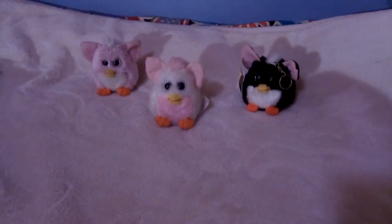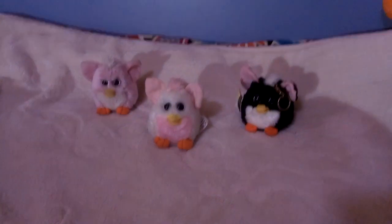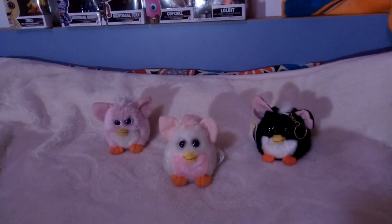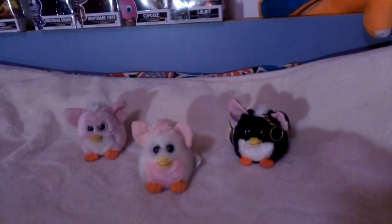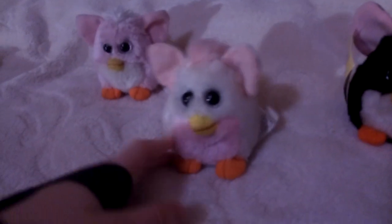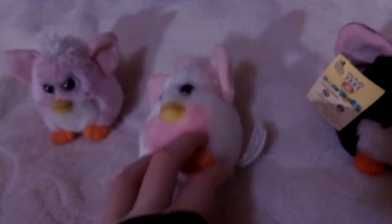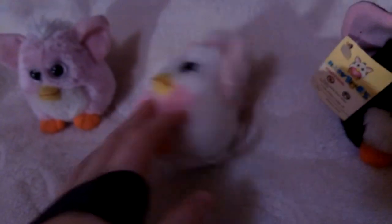Hey guys, I'm back with another Furby video. Today I got another new Furby fake, which is this one here. It's called 'babylooby' and I'm gonna show you the tag first, as always.